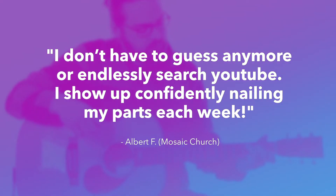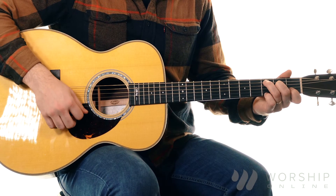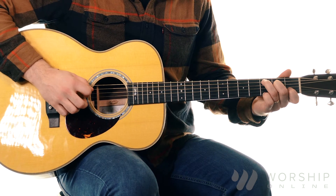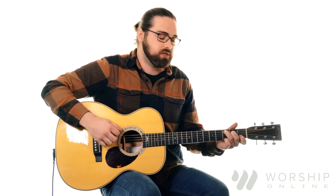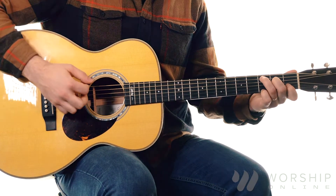C chord, standard C shape. We'll leave our pinkie down here on that high E. We'll play 3, 2, 0, 1, 3. But we're going to play an open E string — kind of playing that C over E chord.